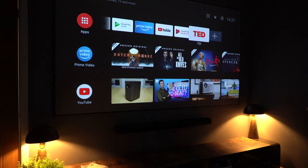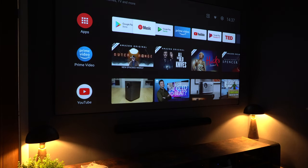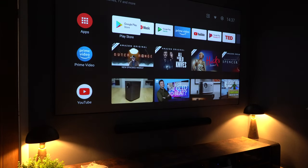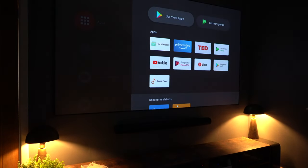The operating system on board is Android TV, so you don't actually need anything else connected to the projector — it will work right out of the box. However, Netflix is not supported natively, so you'll need a workaround, whether that's a software tweak, a Fire Stick, or an Apple TV, to get that working.